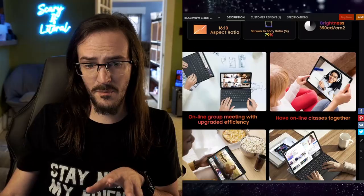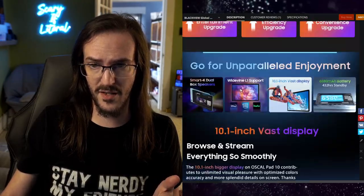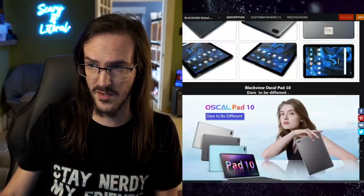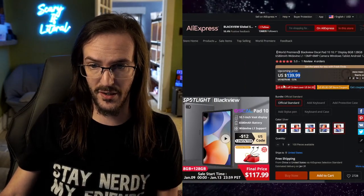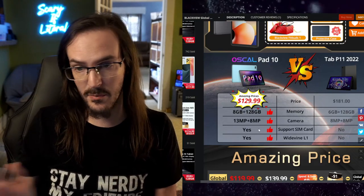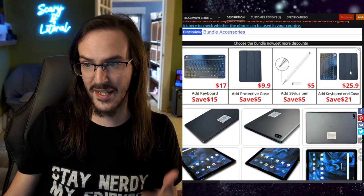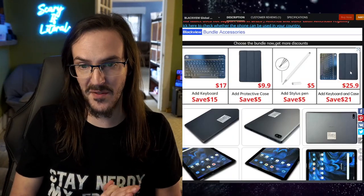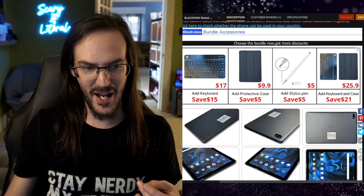They do in fact sell some decent accessories for this thing, like a keyboard. This is on AliExpress at $139.99. Having the SIM tray means you can pop your SIM in and use it over a network. You can get a case with a keyboard for $25. I wish they had sent me that too — I would love to have tested it. For a low-end tablet, like I said, it's a pretty solid device.